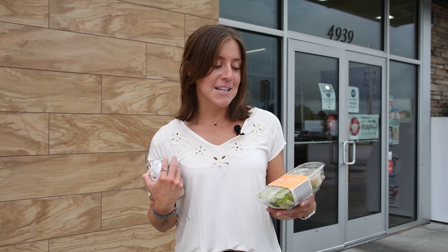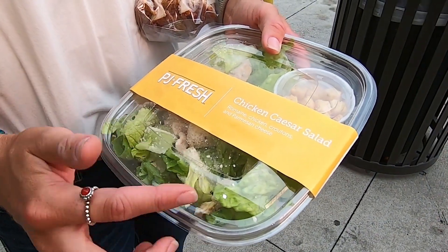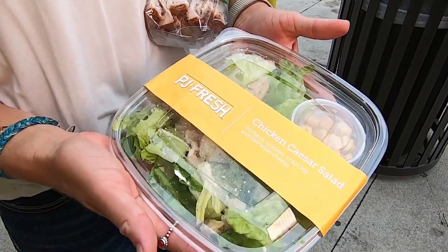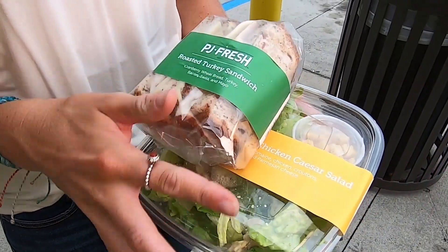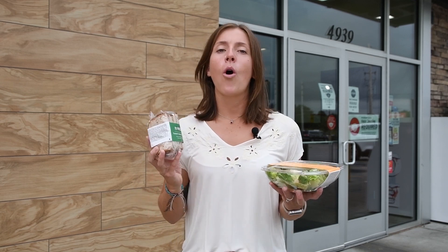This is a chicken Caesar salad. Chicken is another lean protein. It's on a bed of greens, which are those non-starchy vegetables that we need more of — good sources of vitamins, minerals, and fiber. There are so many options when you don't have time to cook on the truck. Always focus on whole foods, less processed, and read the nutrition facts when you're able to.